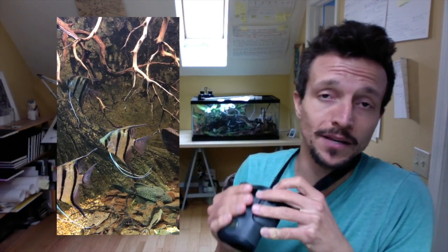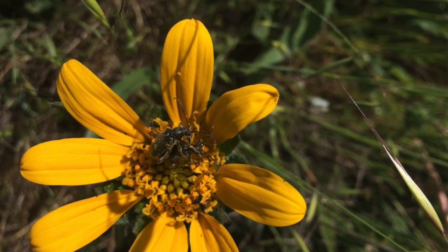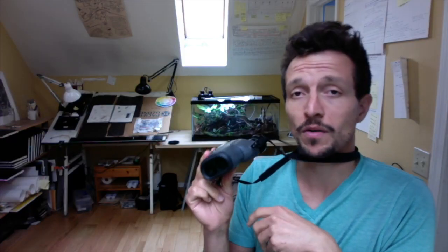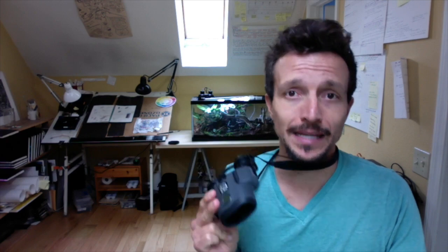I use them at aquariums, zoos, and museums. I use them for looking at wildflowers and for looking at animal tracks. They are super useful, so if you don't already own a pair of these I highly recommend getting a pair.